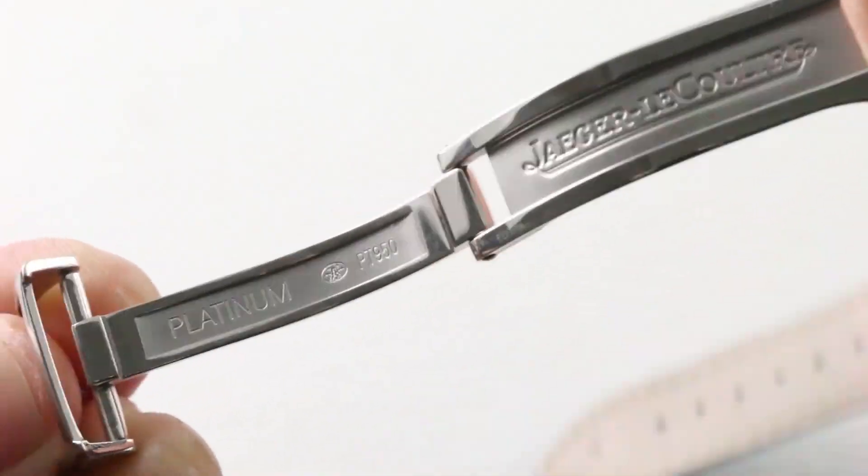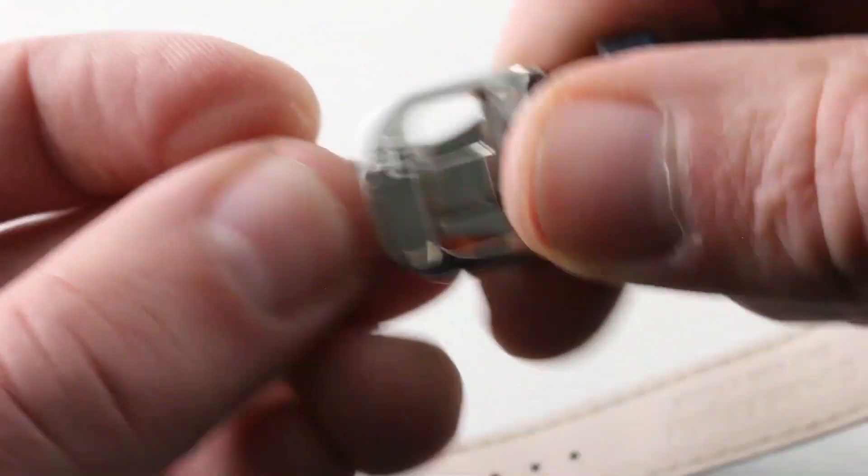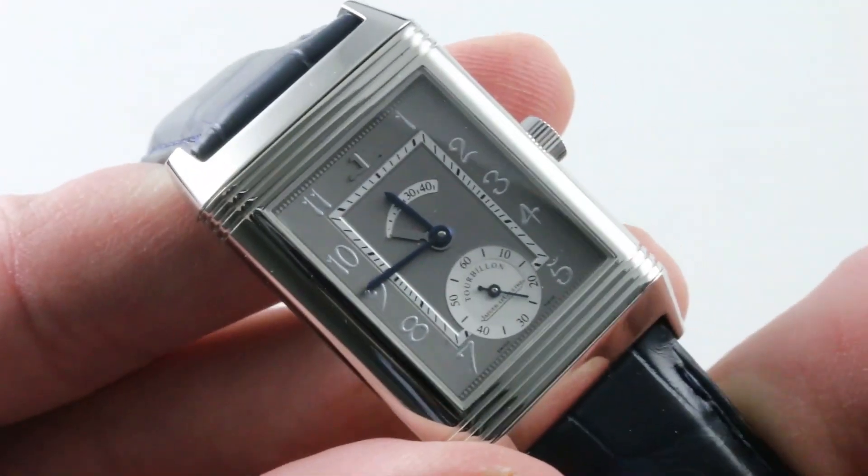You can see it's beautifully finished — frosted on the inside and polished on the outside. It adds serious heft to the watch, as well as insurance against droppage while donning or removing.